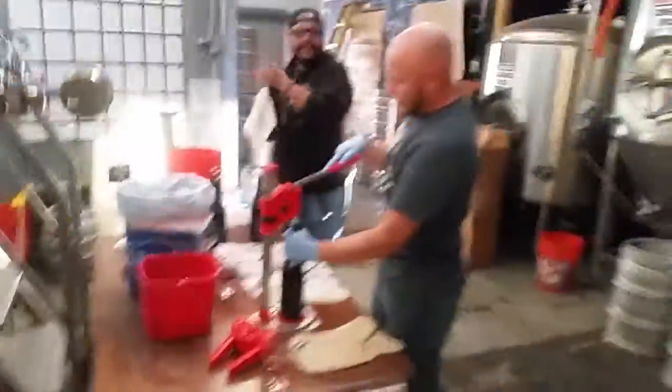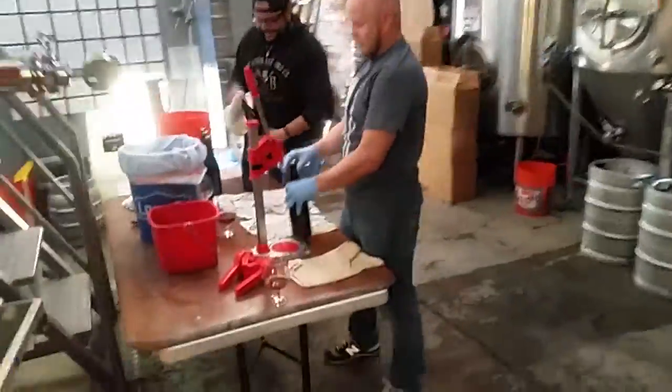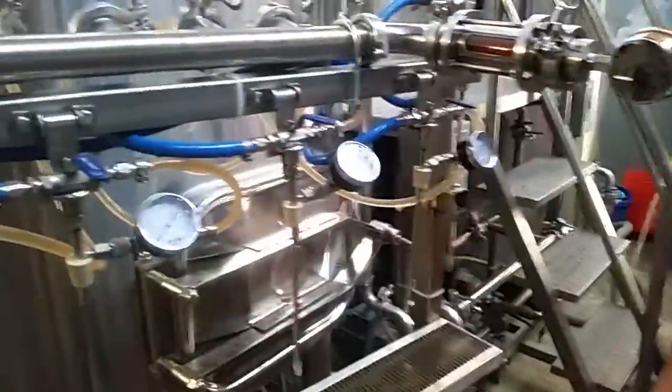All right, I'm making a video. Say hi. This is the Sanctum open-source bottling line.